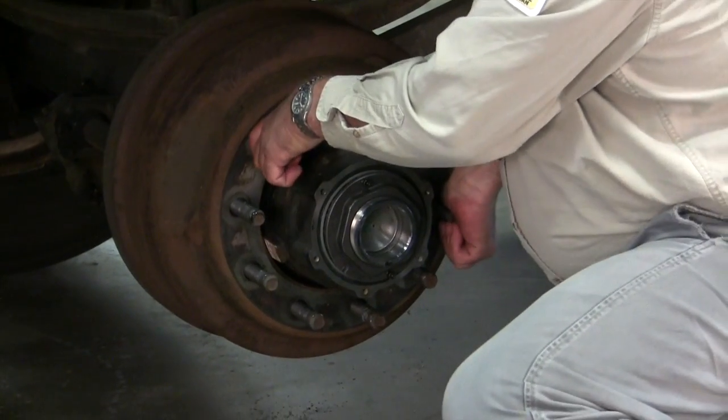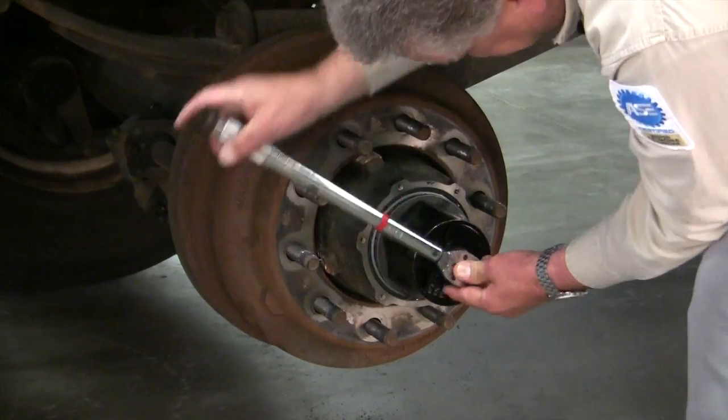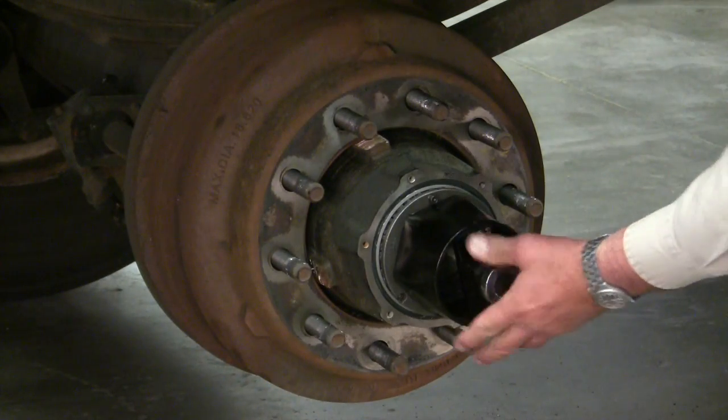Take a thin wall socket and a calibrated torque wrench and torque it to 200 foot-pounds. Once you've torqued to 200 foot-pounds, the hub and drum will not spin. Now take your wrench again and back the nut off one full turn.